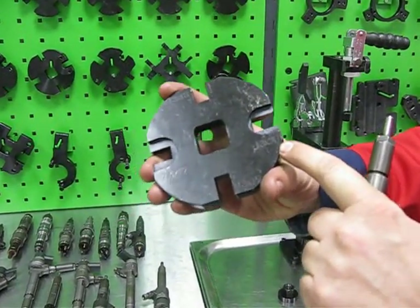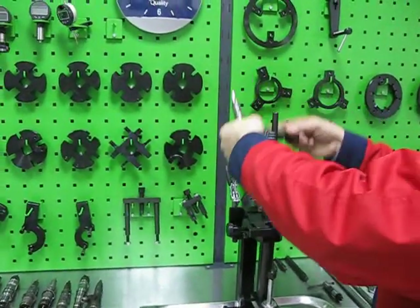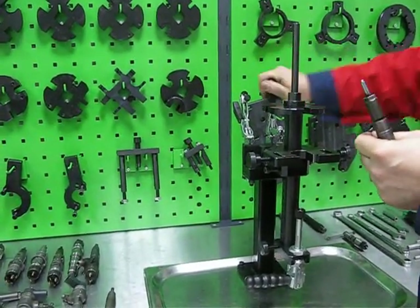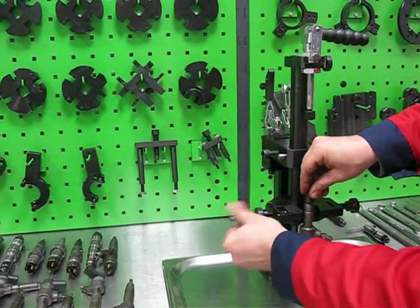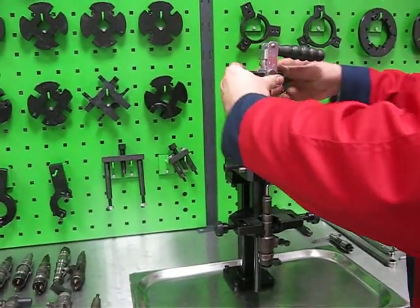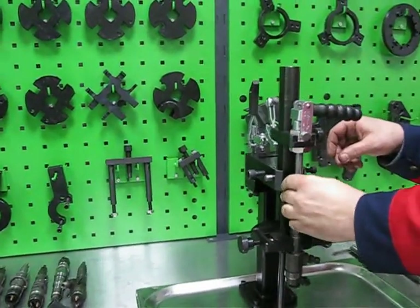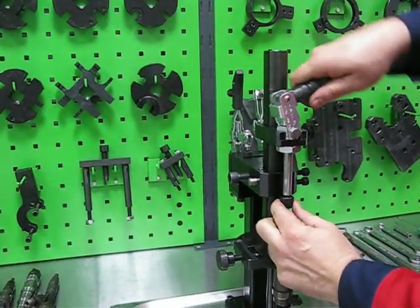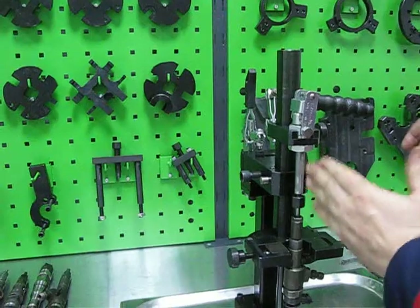This one. Now we can install the adapter plate to the main shaft of the clamping device and fix it. Put the injector into the groove, then put down the axial clamp, fix it on the shaft, and fix the injector with some force of the axial clamp.